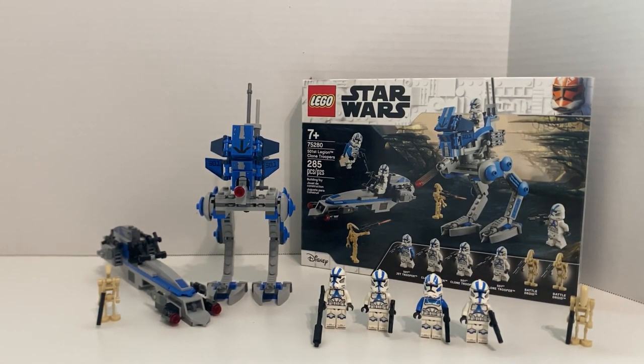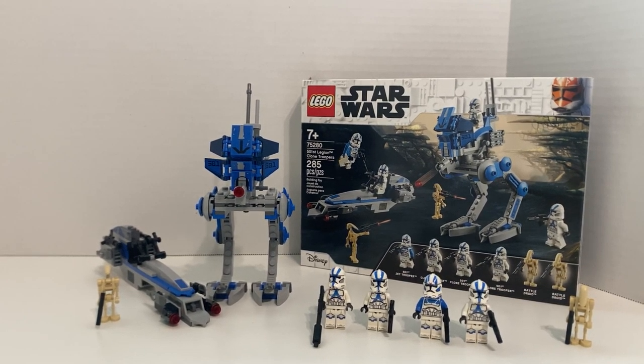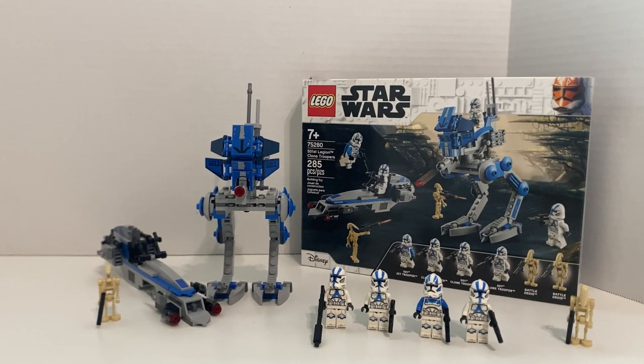Hey guys, what's up? What's going on? This is Buzzagos Cruise. Today we'll be looking at the Star Wars LEGO Set 501st Legion Clone Trooper Pack. This is probably one of the most popular Star Wars sets released in the last few years, and I believe it's probably one of the best selling ones they have released. It's an extremely popular set.